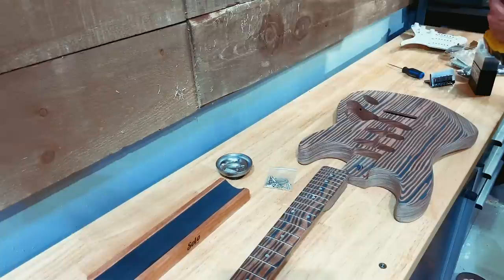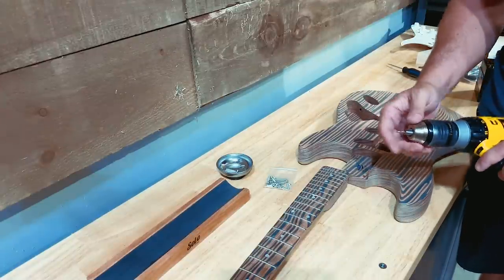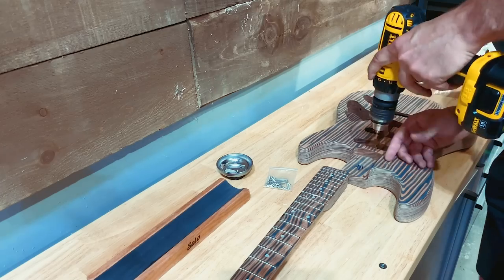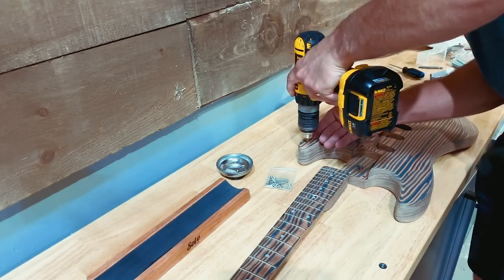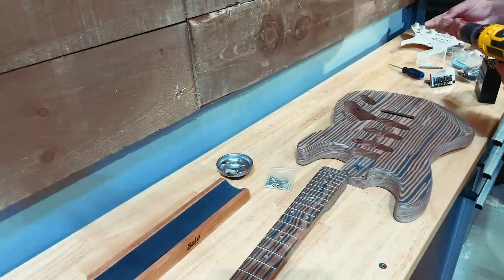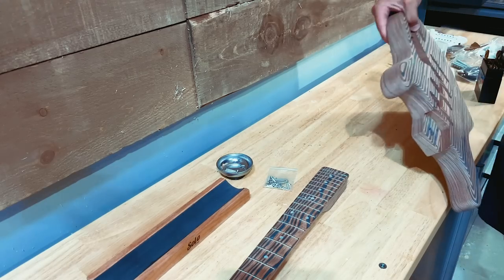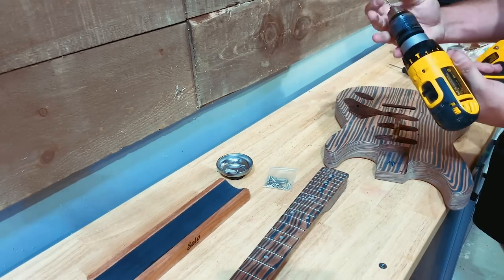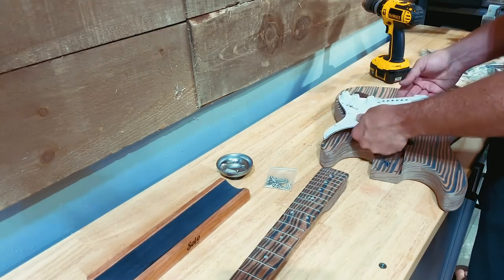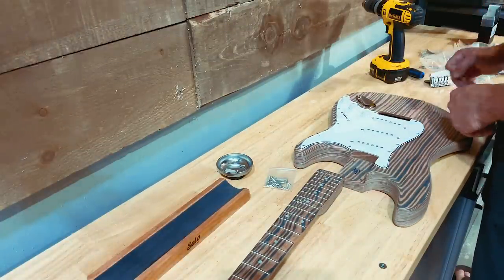There doesn't appear to be a hole drilled for the ground wire, so let's get our pilot holes done for the guard first, then we'll drill our hole to get to the back. These are just little guys — we don't have to go very far. You don't want a lot of bit sticking out of your drill because these small ones bend and break too easily. Now we don't need a huge hole to feed a wire through, but we do need something. Look at that — I stand corrected, it's already been done, just in a place I didn't anticipate. Next, let's get the output jack put in place to make sure everything is spaced out reasonably well.